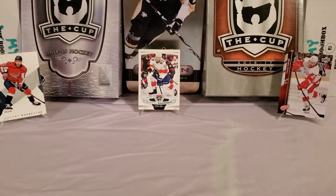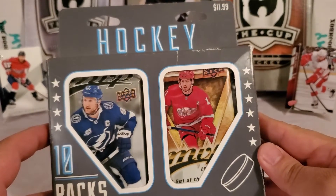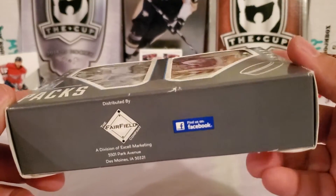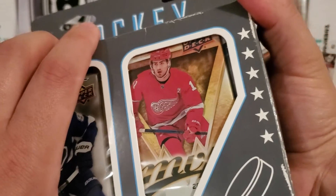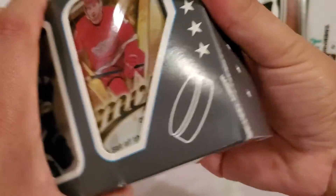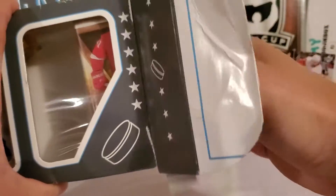Today's break will be a quick but cool one — another chance at this product. We had some good luck the first time. This is one of these Fairfield boxes I picked up at Target for $11.99. You get 10 packs, so a little over a buck a pack. It's literally just called 'Hockey: 10 Sealed Hockey Packs.' We had some really good young guns from the first box, hoping that continues today. Good value for 12 bucks.